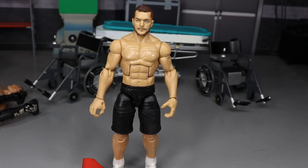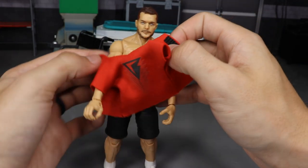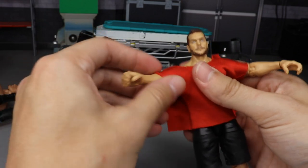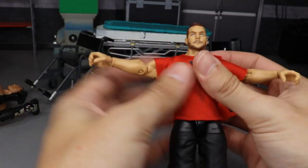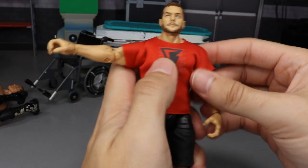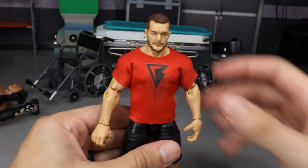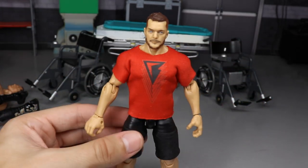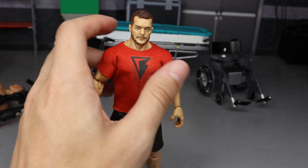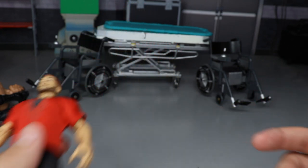First order of business — super simple — is Finn Balor. We're giving him this cloth Balor Club red t-shirt, which completes that casual backstage look we're going for. It gives him that just-chilling-backstage vibe, waiting for Raw or SmackDown to start. The black shorts tie in nicely to the t-shirt — he looks good, looks like he's ready to hit the gym.